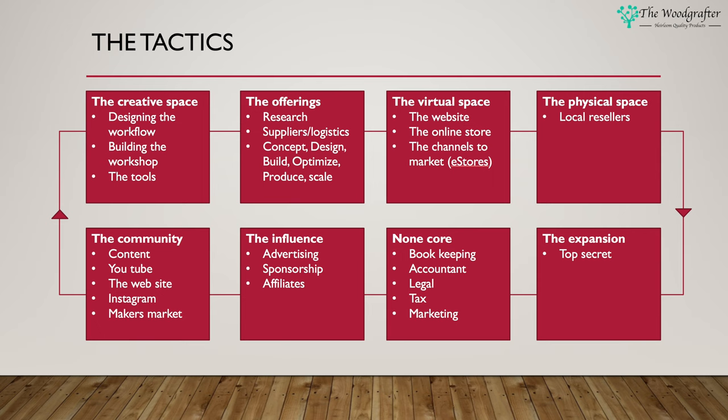The non-core tactics are all those things we just need to have as part of any business: bookkeeping, accountancy, the legalities, managing tax, and managing the overall marketing. There's a whole host of things we have to do just to make sure the business can sustain and grow. One of the key tenets of the lean business plan approach is that we don't have to have it all right on day one — we can revisit the tactics, take some out, add some in, and that's all part of the process. That's why we review this on a regular basis — monthly is what we're going for.